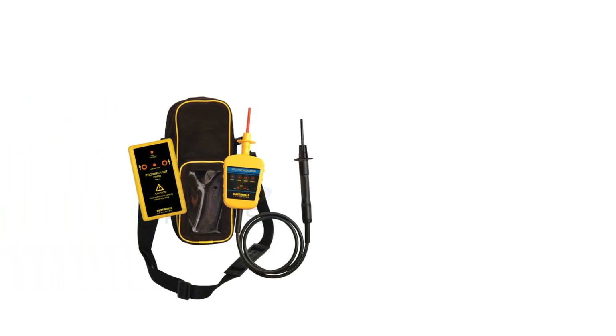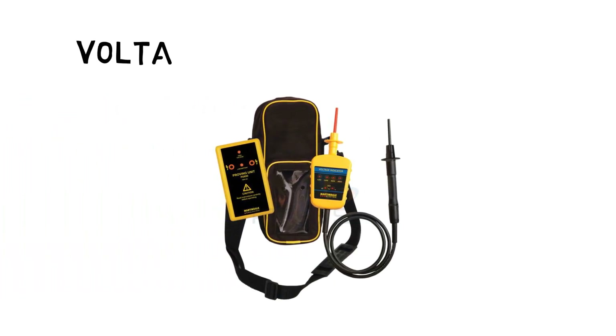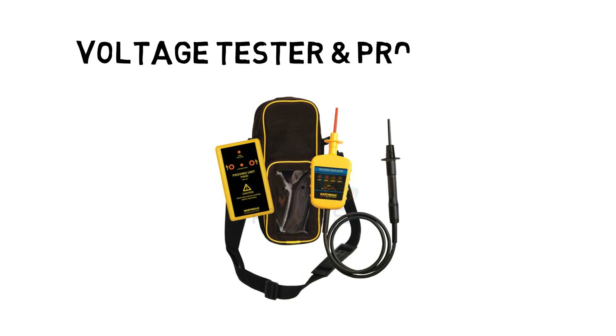On to the next piece of equipment. If you are isolating electronic instrumentation, especially those powered by 240 or 110 volts, then you're going to need a proven unit in order to do isolations and testing for dead safely. I personally use a Martindale voltage indicator and proving unit.